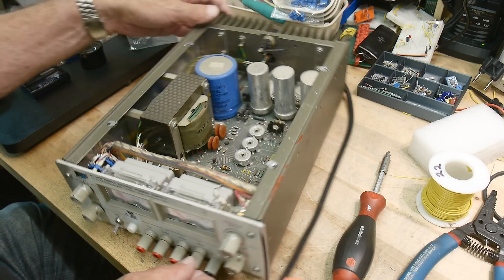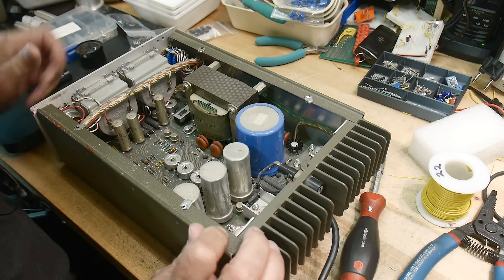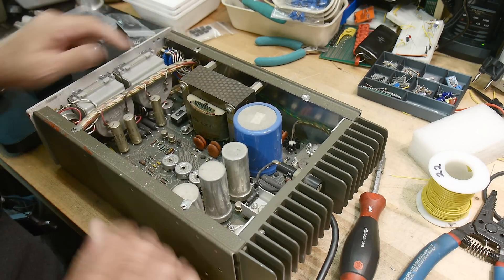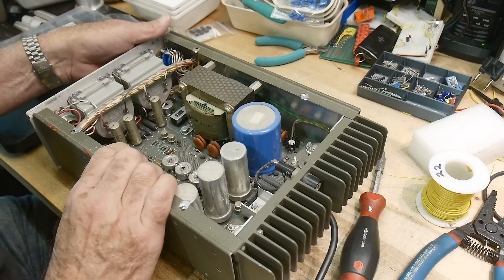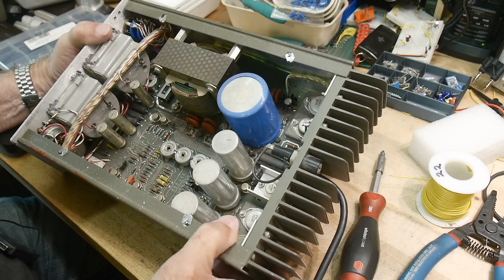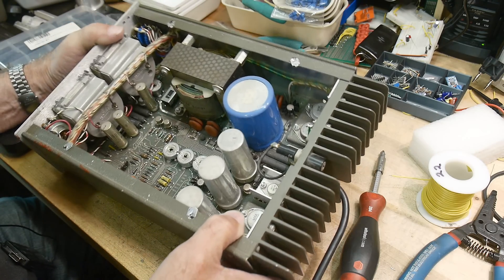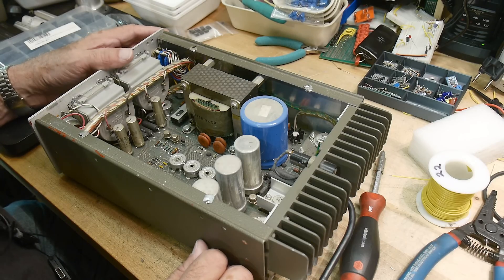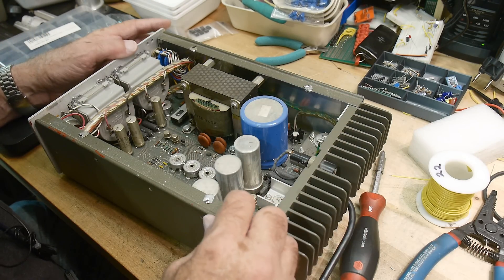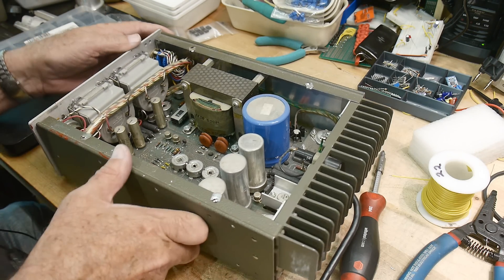Let's take a look inside. It's dusty inside and doesn't look like anybody's been in there, so I don't think a repair attempt was made. They probably said it would cost more to fix than to buy a new one - it's usually the way it is with these things. Got some nice big capacitors in there.